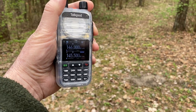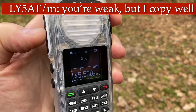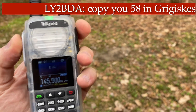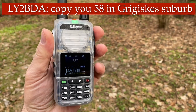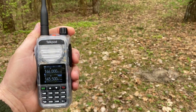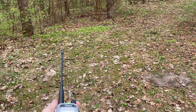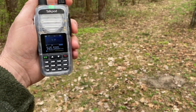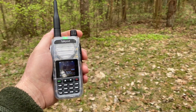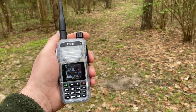I've been transmitting on two meters and the radio is really transmitting very nicely. I was received very well — the distance in one case was 15 kilometers, and in another case around 6 to 7 kilometers between the mobile station and me.